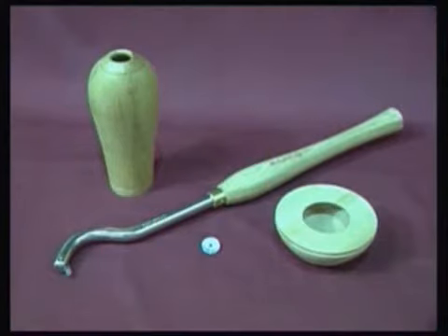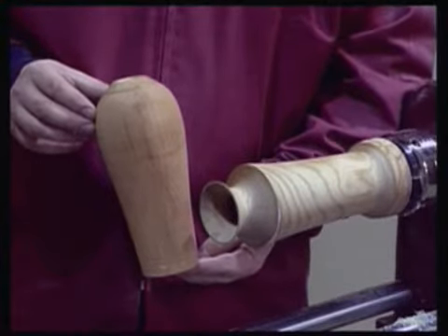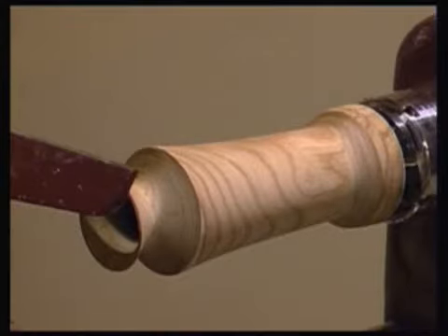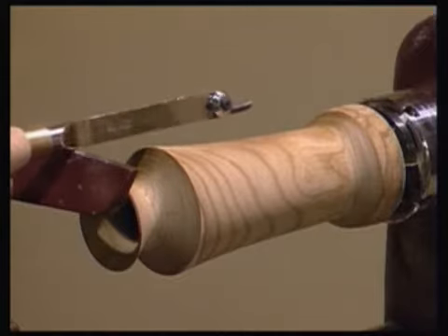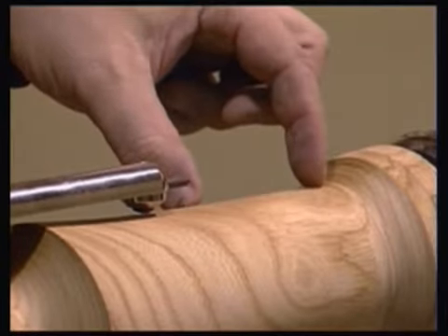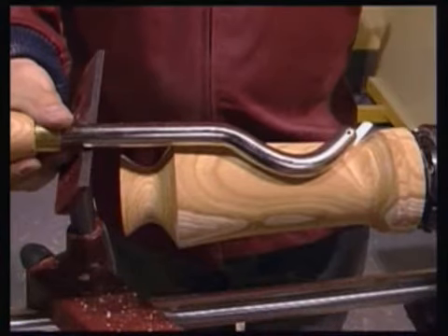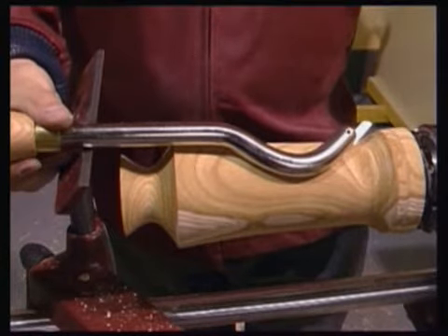Taking over where the 200KT leaves off, the RS-230 Hollow Master tool offers increased capacity and extended reach but retains many of the key features and advantages of its smaller brother. When might the 200KT not be the obvious choice? One consideration would be the depth of the project. The maximum working depth of the 200KT is approximately 6 inches, but with an end grain vessel, the depth to be hollowed may be greater. The RS-230 offers increased depth and remains stable in use due to its substantial shaft and large support area retained from the 200KT.